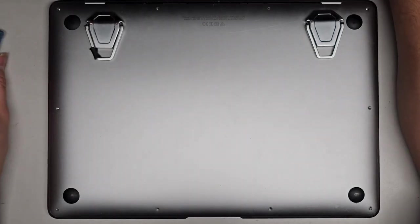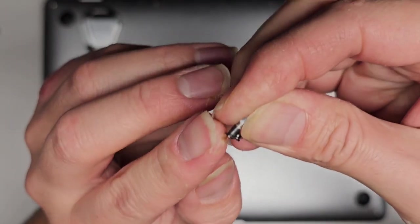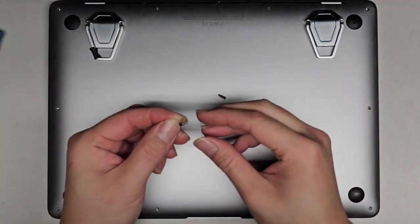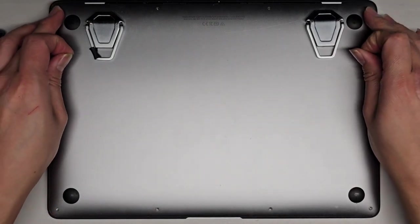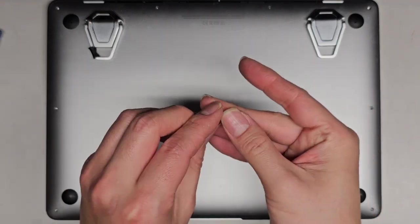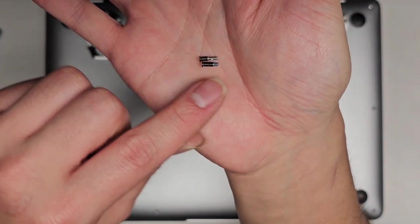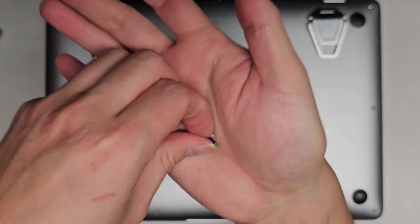Now that we've got all those screws out, note that the back screws are different. The ones towards the outside corners have a longer smooth surface, and then the ones towards the middle have a shorter smooth surface and more thread. So the outer one has more smooth surface and less thread, and the middle one has a shorter smooth surface and more thread.